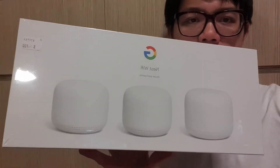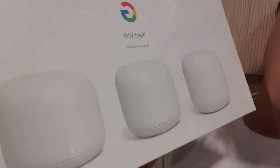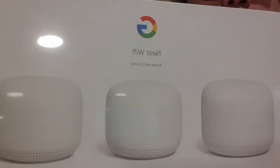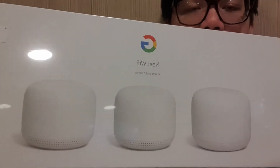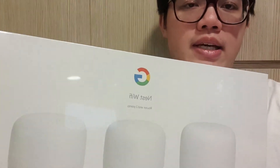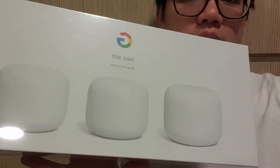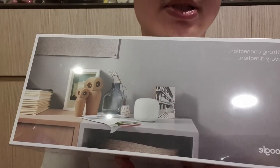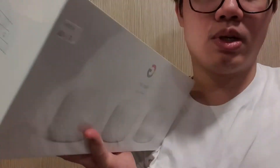So today I'm going to be opening the Google Nest Wi-Fi router and two points. I'm looking at upgrading my network at home from a traditional modem router plus an extender to this mesh network. I've been told many good things about these mesh networks, and of course Google Nest Wi-Fi would have compatibility with lots of Google products like Google Home and Google Apps and so on. That's why I've picked the Google Nest Wi-Fi.